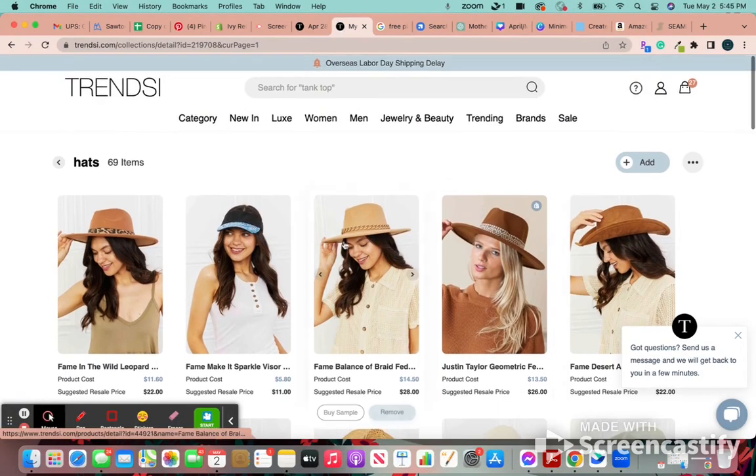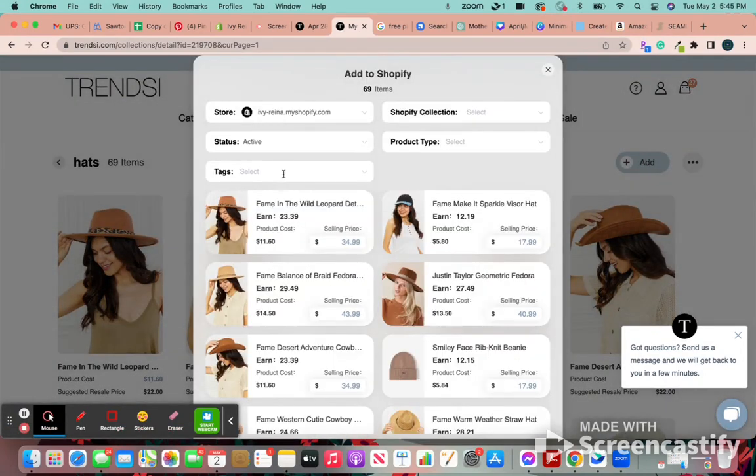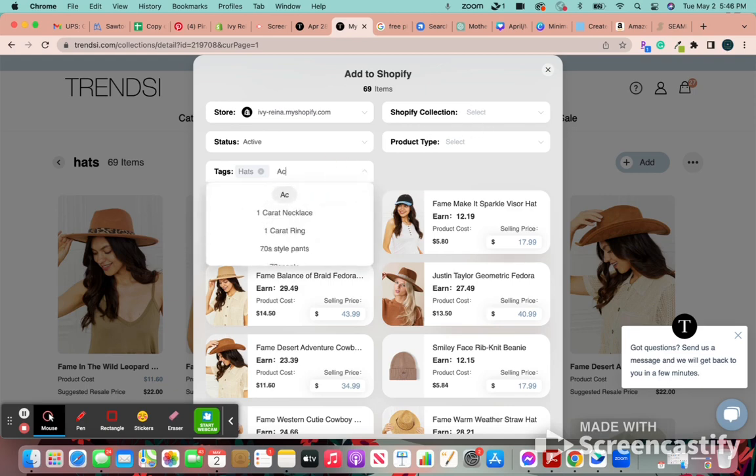Whenever you're set, you're going to press add — add to Shopify — and put whatever tag describes this collection. If I had it more detailed, I would have fedoras in one collection and do all the tags for fedoras, and then beanies in one and do all the tags for beanies. But for today we're just going to put hats, and I'll put accessories because I have an accessories collection that I want this to go into as well.